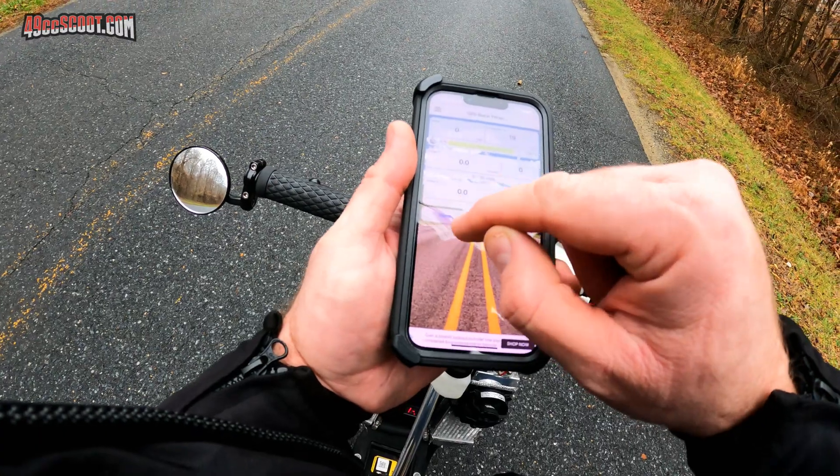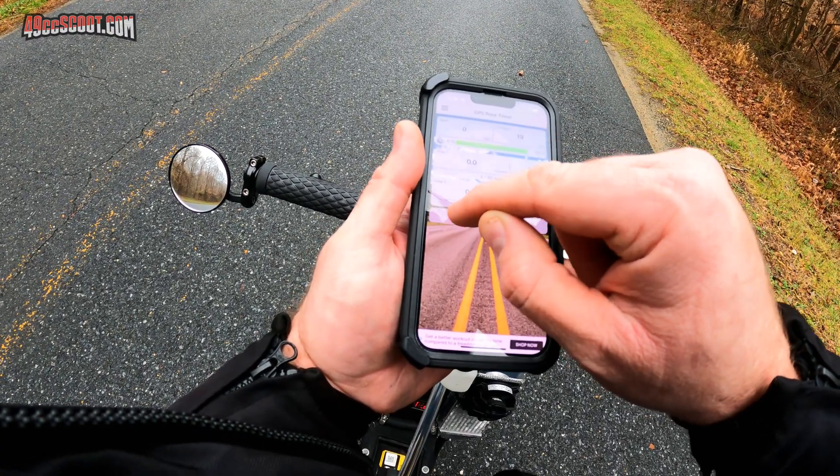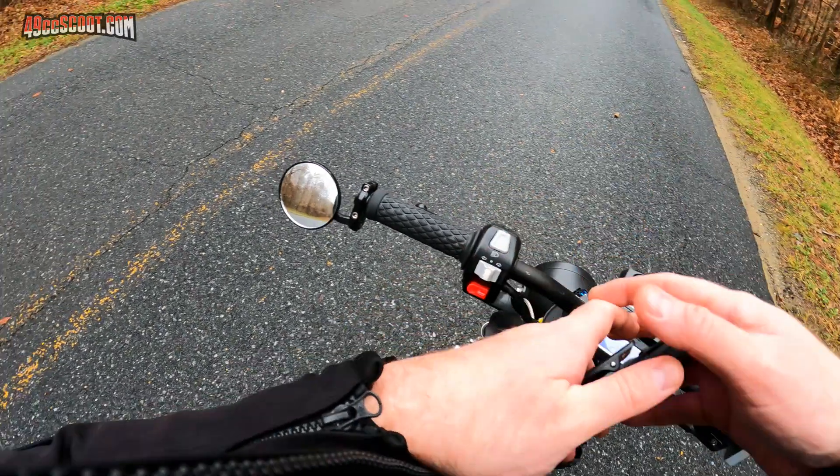For my first attempts I tried putting the phone under the seat of the scooter and that didn't work out so well. Sometimes it would start timing before I ever took off and other times it would never start timing. Occasionally it worked right but overall it wasn't a good option. I would prefer to mount the phone to the handlebars but I'd read that especially iPhones had issues with vibration that could damage the camera. The best solution was just to put the phone in the inside pocket of my jacket, and that seemed to work fine.